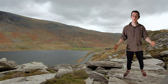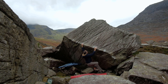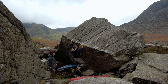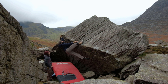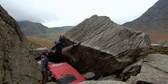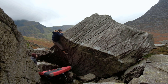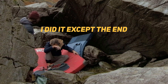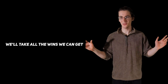Here we are — session four. Let's see if he remembers the beta. He remembered the beta — it's a miracle, visualization works! Admittedly, he did campus through the middle bit instead of using the heel hooks, but we'll take all the wins we can get.